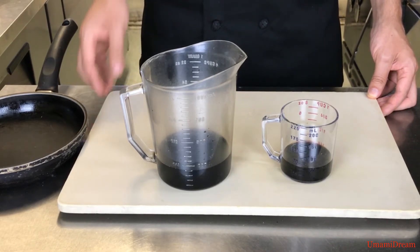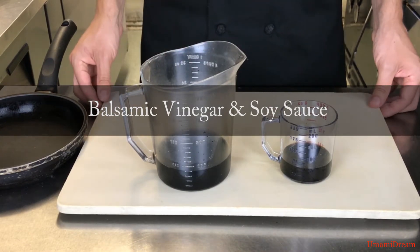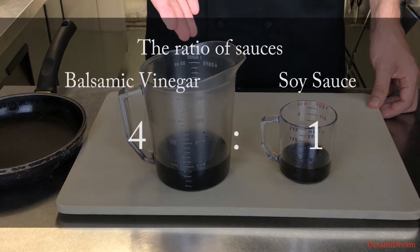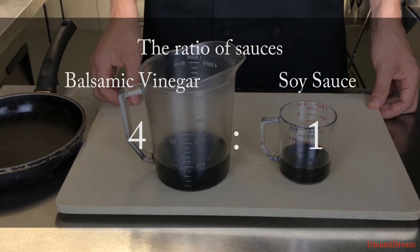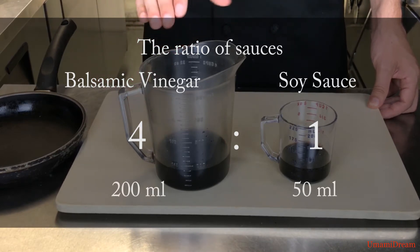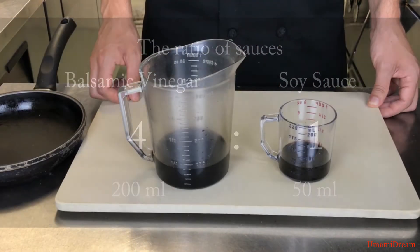For this sauce we're going to need balsamic vinegar and soy sauce. We're always going to make this sauce with a four to one ratio — that's four parts balsamic to one part soy sauce. For the amount we're making today we're going to use 200 milliliters of balsamic vinegar and 50 milliliters of soy sauce.